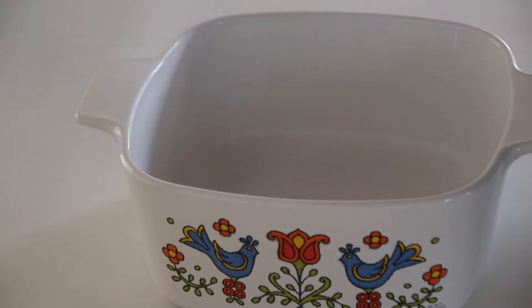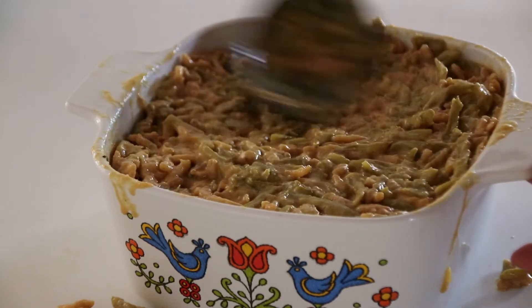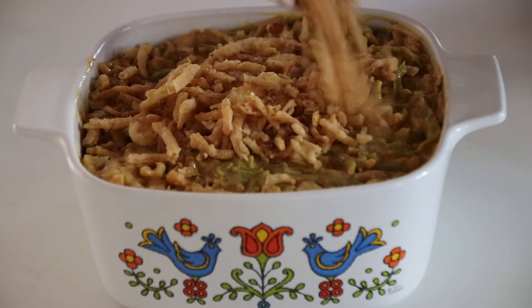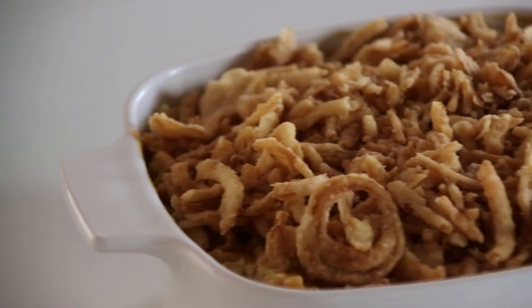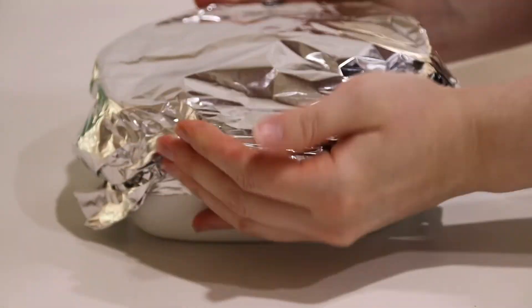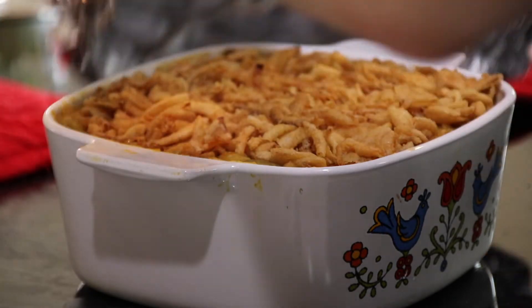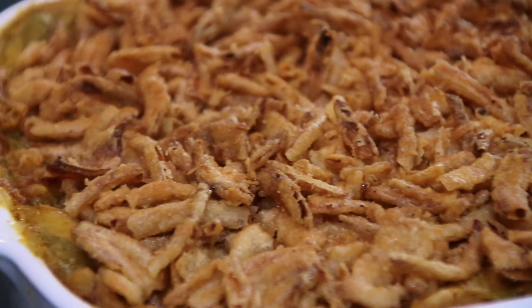Once everything is well combined, I am greasing a small six by six casserole dish and pouring my mixture right in. After I've cleaned up the outside of the dish, I'm adding those fried onions I set aside earlier right to the top of my casserole. I'm covering the top with some tinfoil and putting this in my oven at 375 degrees Fahrenheit for around 25 to 30 minutes, depending on your oven — mine ended up being closer to 30 minutes. Once it is all cooked, I am taking the tinfoil off and putting it back in my oven for about three minutes, keeping an eye on those fried onions to make sure they don't get too crispy.